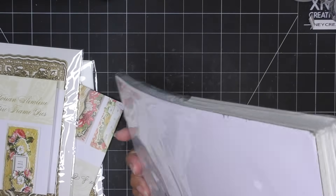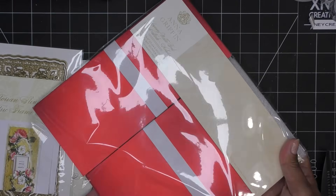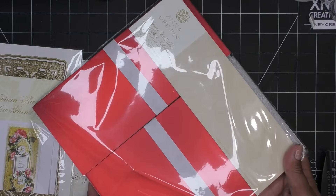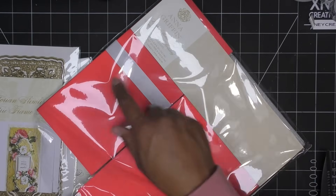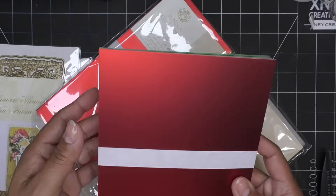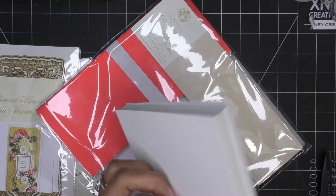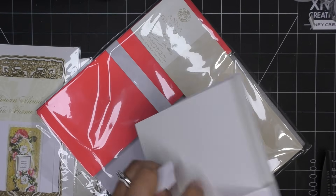Let me bring out a stack of these. You have 36 sheets at 6x8, you have 36 at 4.25x9.25 - like a slimline type - and then 5x7, a little bigger than that. Look how pretty that is - look at the way it reflects on the camera. I love it. It is single-sided.